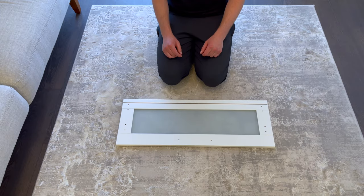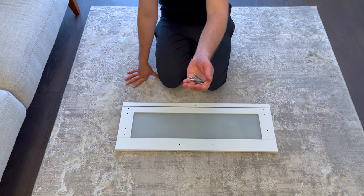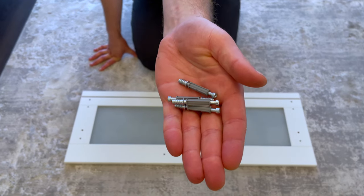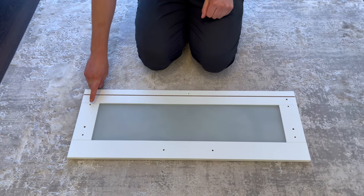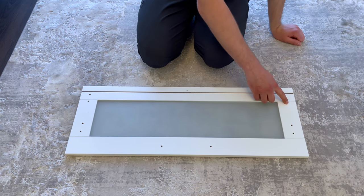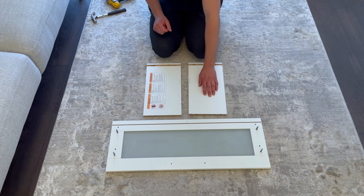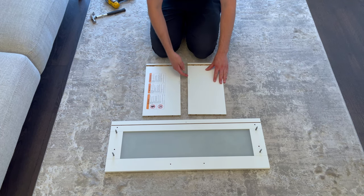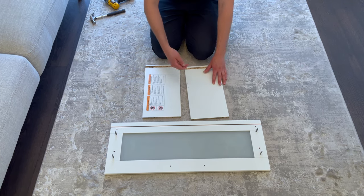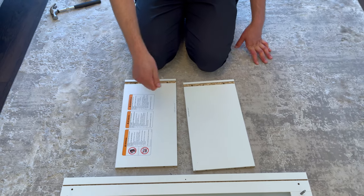Now let's focus on the four drawers. Grab the front drawer piece that has the glass in the middle and put it in this orientation. Also grab four of these screws from bag two and screw them into these four holes. Then grab the two side panels and put them into this orientation — the left side drawer panel should have a warning sticker on it. Make sure the inside edge is more flat than the outside edge of each panel. Then grab four dowels and hammer them into these four holes.